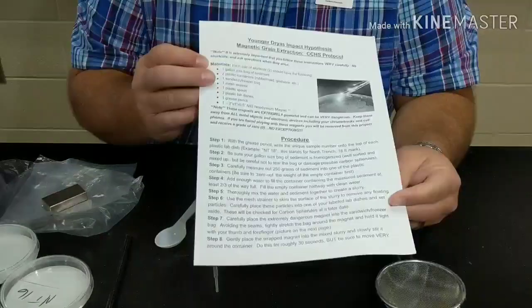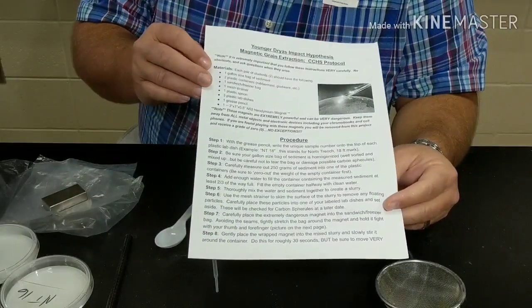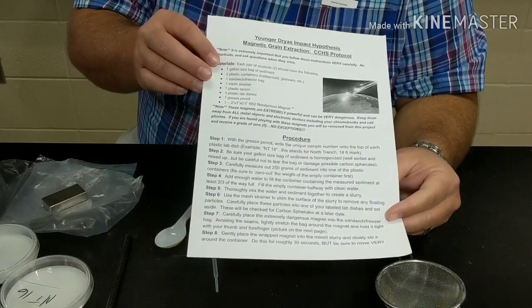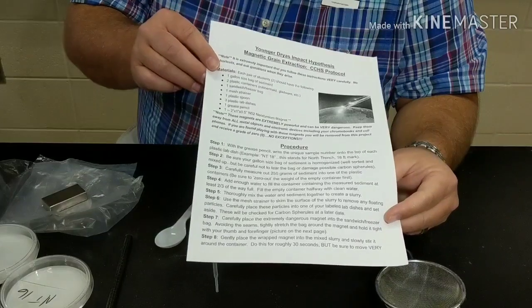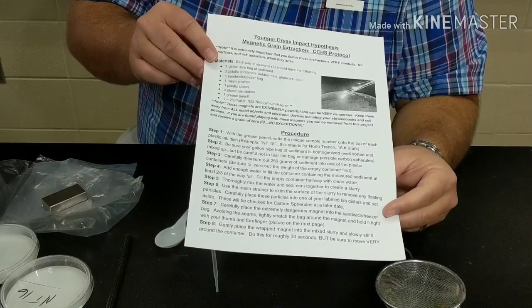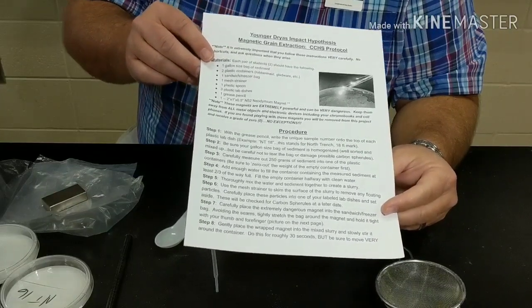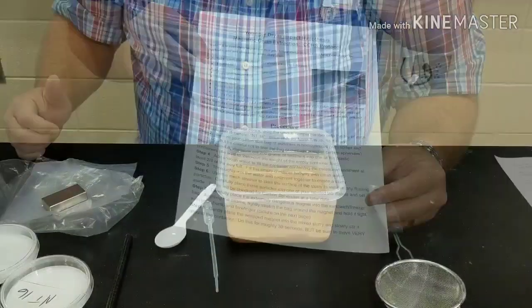Alright guys, welcome back. The first thing I want to show you is the protocol that we're using for this extraction method. This protocol I worked very closely on with Dr. Alan West, who wrote the protocol for the Comet Research Group. It's very important that anytime we're doing something like this, everyone follows the same protocol — that's what makes it scientific, relatable, and useful later on.